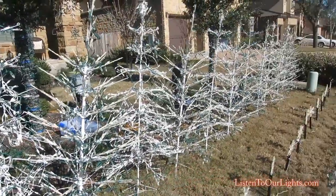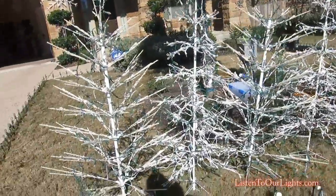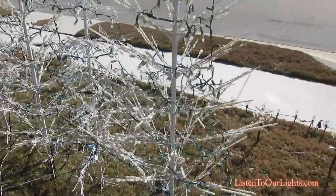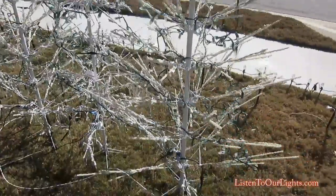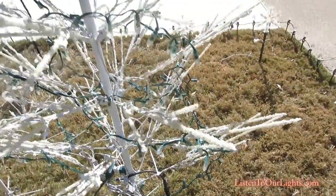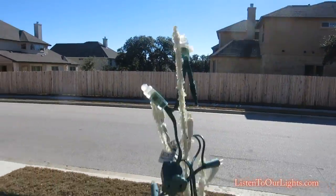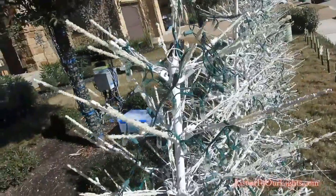At the end of this season, all of the pixels are still working — I haven't had any go out. Now on these trees they still have their original LED lights, and I have those on a conventional Light-O-Rama controller. I have a twist tie on the bottom, I take the pixels and wrap them around the tree, and I have a twist tie on the top. That is it — it's really the simplest way possible.